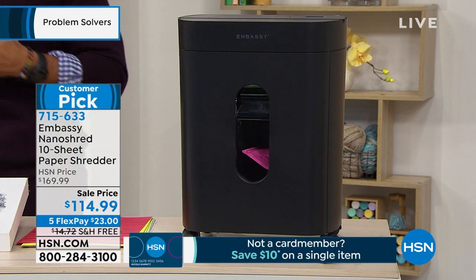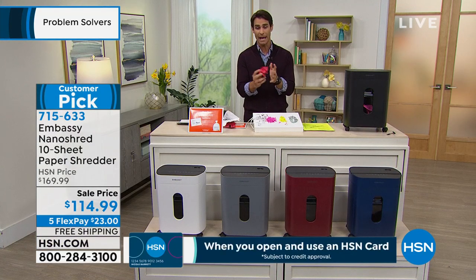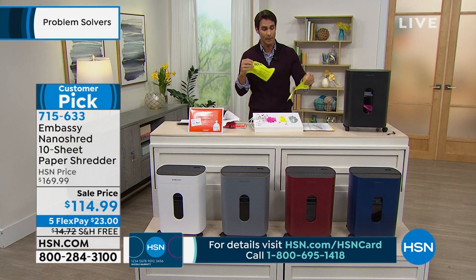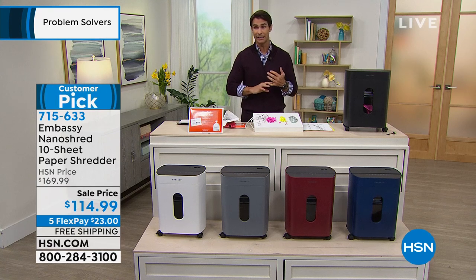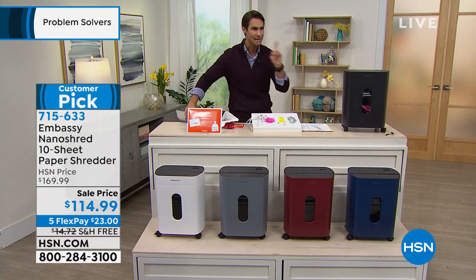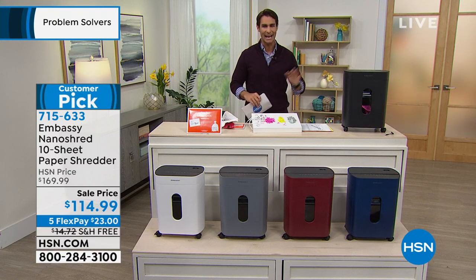A lot of times we just pick up a piece of paper and think it's trash, close it up and throw it away. But that's easily opened and someone can read it. Or maybe you think you're doing your due diligence by cutting it or ripping it in half — but you can still see all the information on that. Maybe you're like me and the shredder at home is loud, screams at you, and scares the dog. Well, that's not the case with shredders anymore.